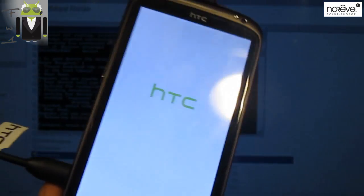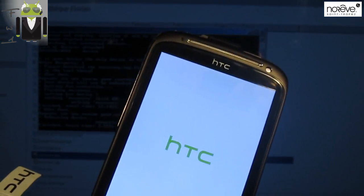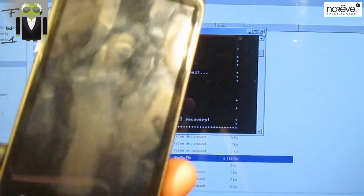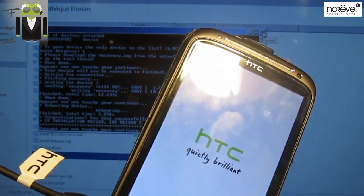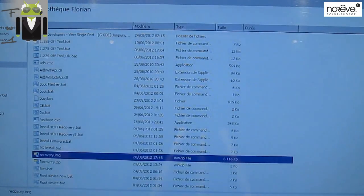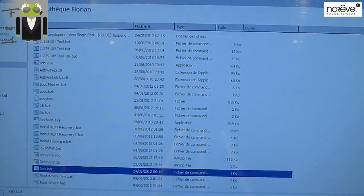We can now root our phone, our HTC Sensation. I think this way is very good. I may have to continue using this utility — maybe it's easier than using other things.